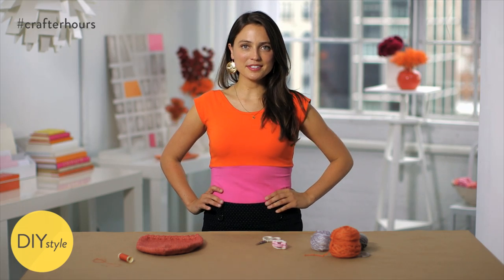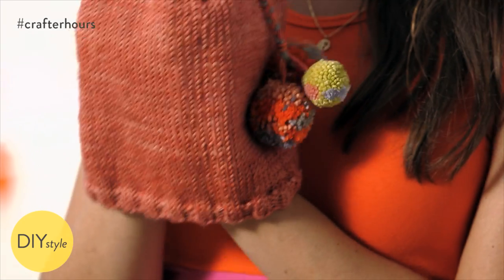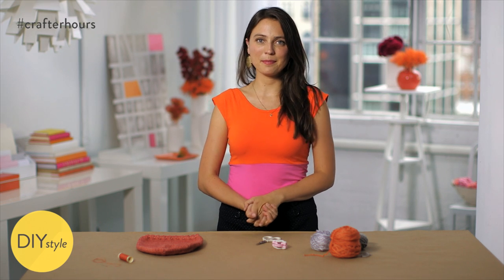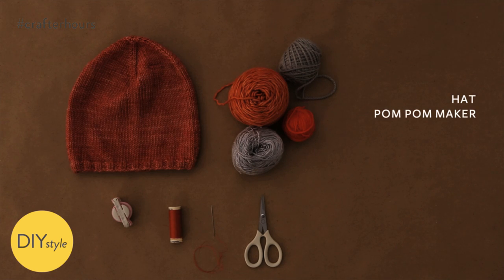I'm Erin Furey, Associate Crafts Editor at Martha Stewart. Pom-poms are perfect for winter. Here's a way to jazz up your hat with just a few of them. You will need a hat, a pom-pom maker and yarn, needle and thread, and scissors.